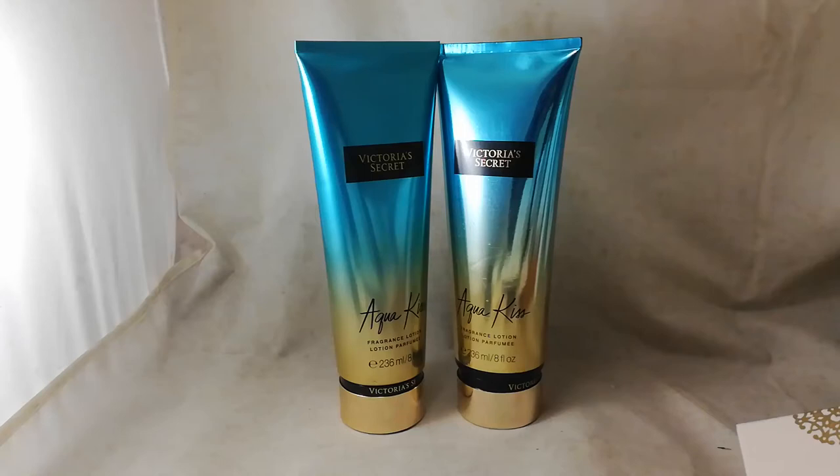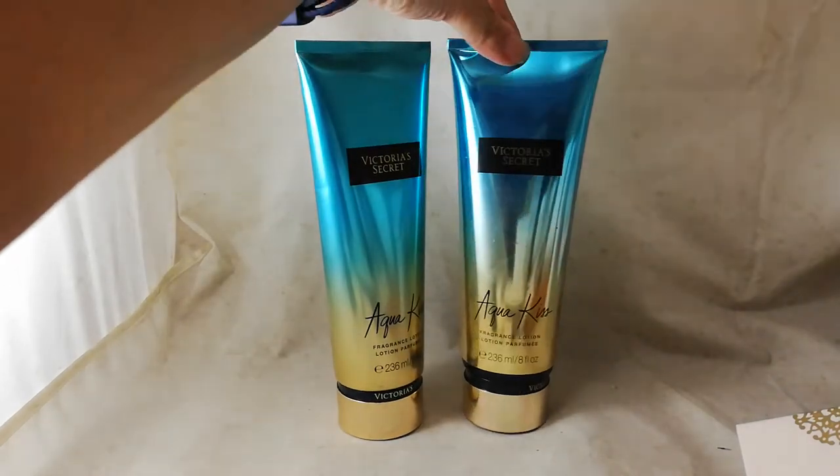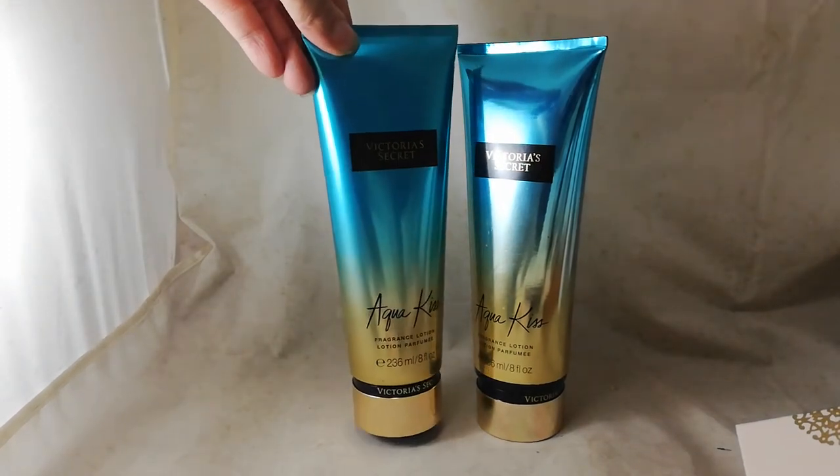Hi everyone, this video is comparing the original and the fake Victoria's Secret Aqua Kiss body lotion. On the left we have the original one, while on the right we have the fake one. Fakes are flooded everywhere — Victoria's Secret has so many fakes, especially in Asia.